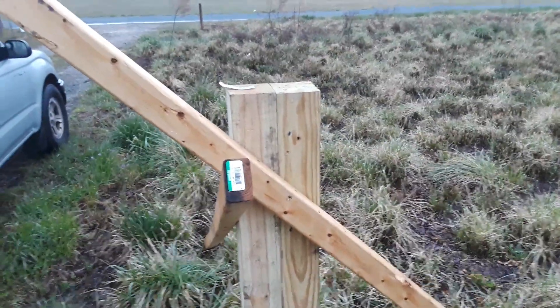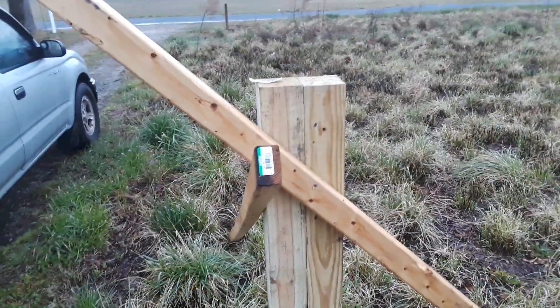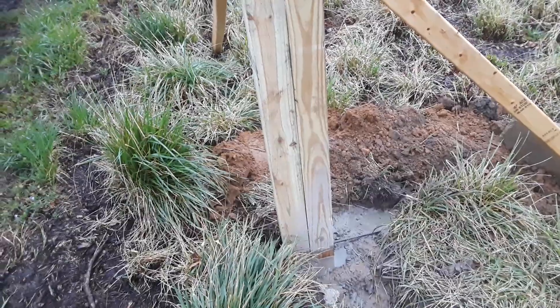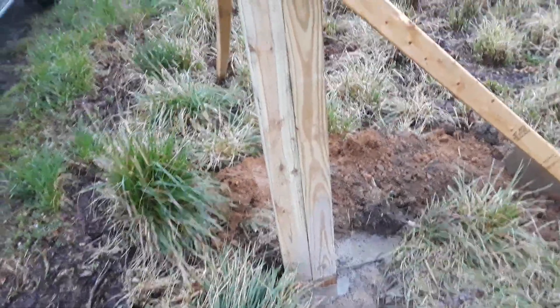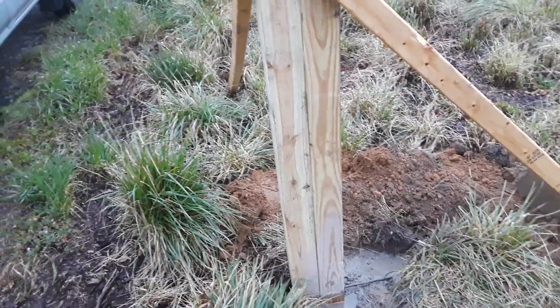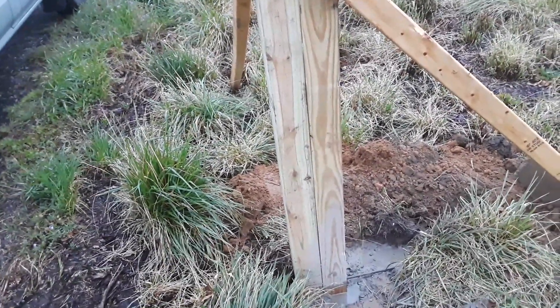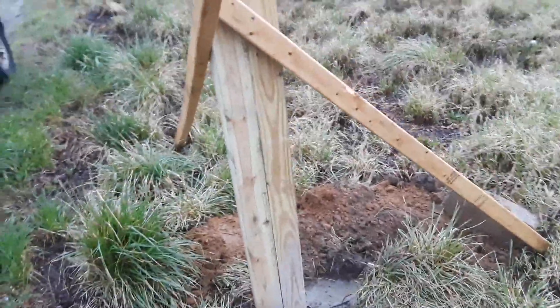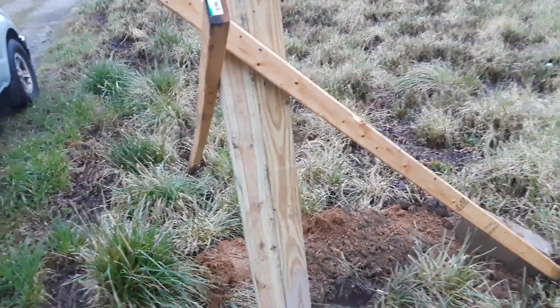I'll put a top on there so rainwater won't sit on top of the post, and make it look a little bit better — I'll route it off and have it looking decent up there. On the other side I'll put some more no trespassing signs, so I'll have about eight no trespassing signs total.